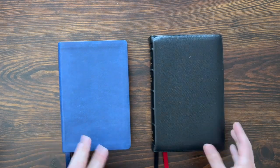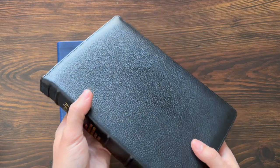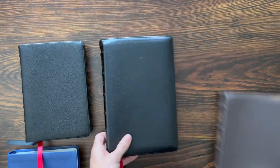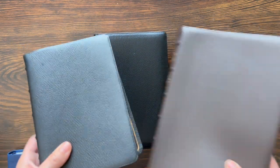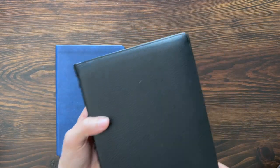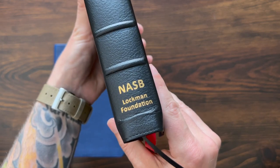They are the exact same size — really the same on the inside. This one just has a little bit bigger yap on the Leather Edition, so it looks a little bit bigger. Starting with the Prime: really nice pebbly grain goat skin. You have the little guy, the compact; you have the big guy, the large print. This one's right in the middle of those as far as size goes. The leather and stuff is very similar. Nice perimeter stitch around the outside, raised spine hubs on the spine, Holy Bible, NASB 2020, and it says Lockman Foundation.